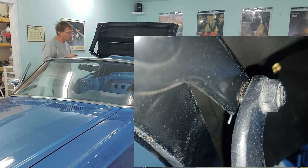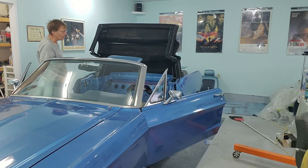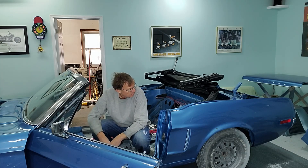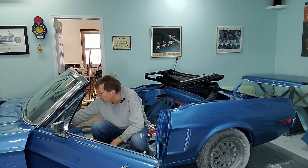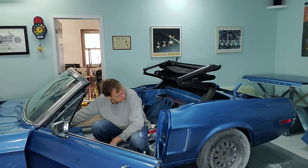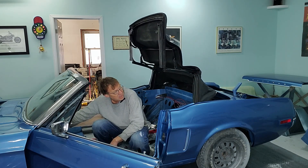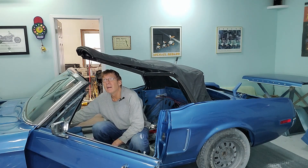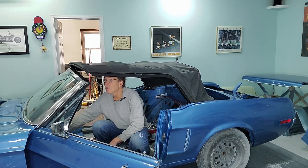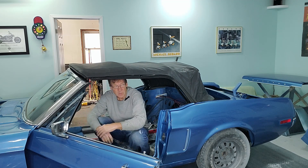We just need to put a couple of clips on those third members and the roof is set. We'll fire up the hydraulics and see this thing move. We're back in the car — roof is where we left it. Let's push this top up. A few squeaky noises, more than likely just everything opening for the first time. And there we go.